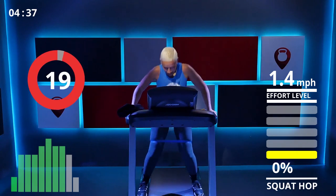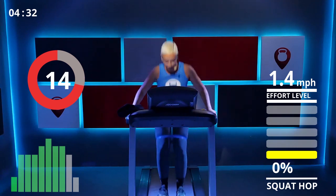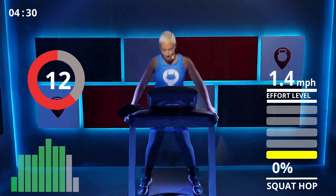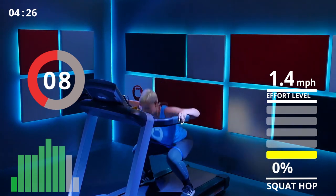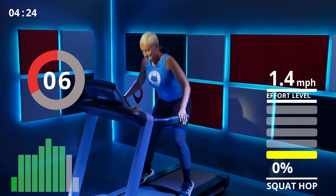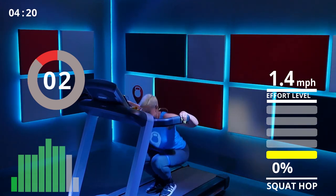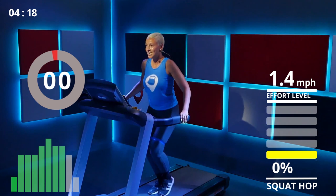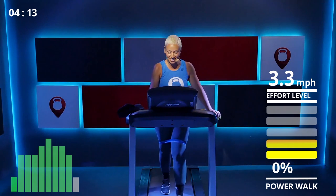Let's do this — down, up, one, two, squeeze up those glutes, three, four, five, six, seven, eight! Yes! Back on walking — too hyped over here! Lower body workout is my favorite; I could talk about glutes all day long.